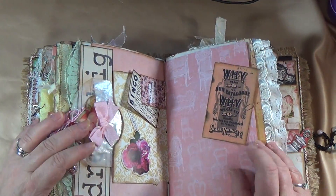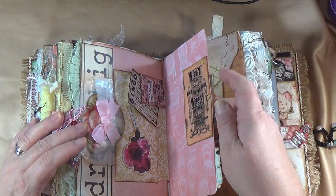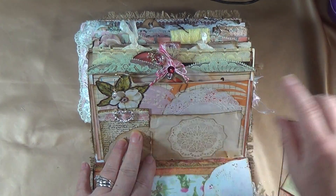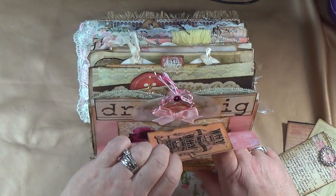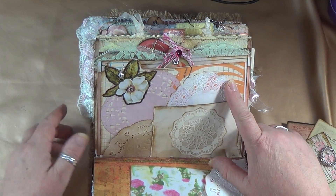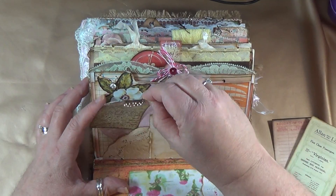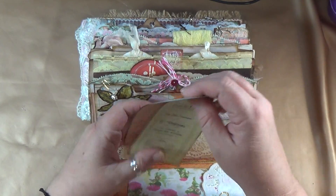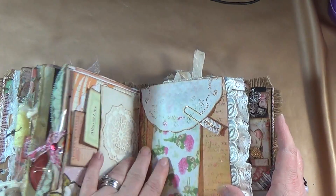Over here I put a little tag — you can journal all on this page, and it's just held on with a Tim Holtz mini paper clip. Over here we've got another set of pockets but this time I put doilies — a pink one, a white one, all different doilies. This one I left as a pocket — inside goes this cute little ephemera card, a little journaling card with a cute bow with some lace on it. It just stands up right there. Then there are two beautiful ephemera tags for journaling on the backs as well.